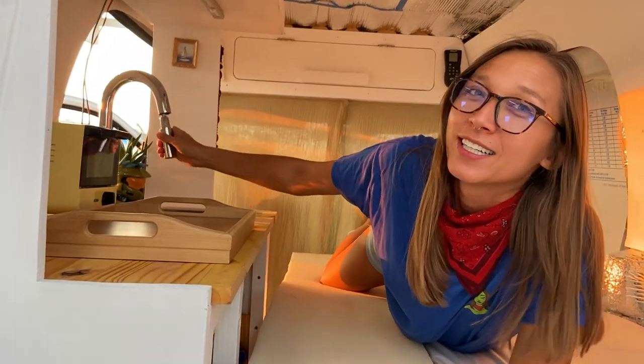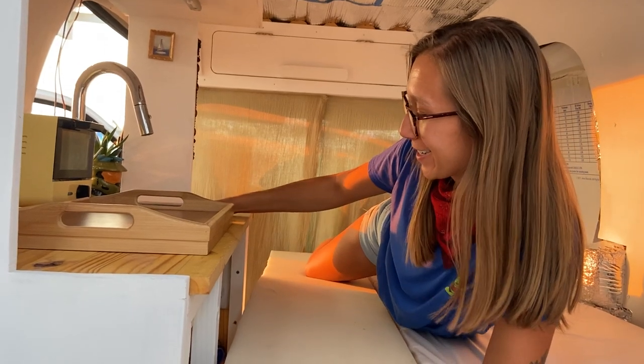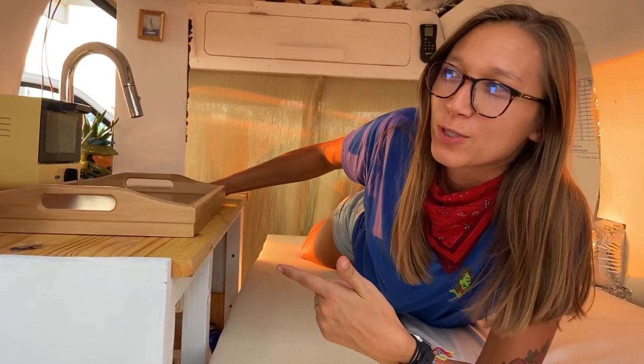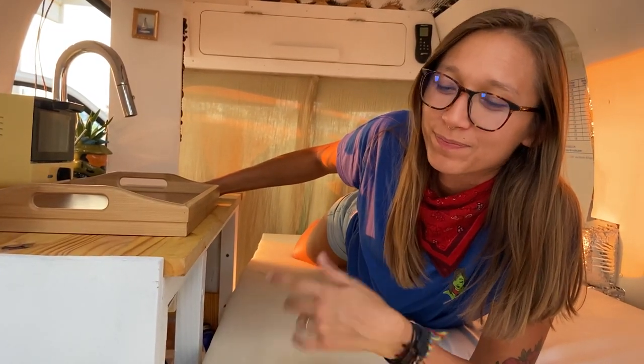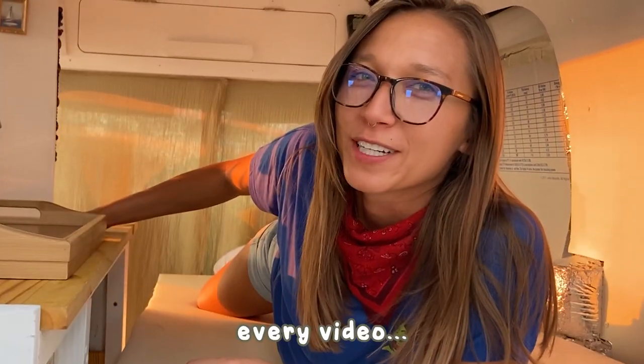I mean, I built this kitchen and bed by myself. I installed this faucet — I've never done that before. I installed this sink, I did the plumbing work, which is pretty simple. That's about it for my van tour, guys. Thanks for tuning in. Thank you to my patrons — you know who you are. Like and subscribe and all that good stuff, and I'll see you in the next one.